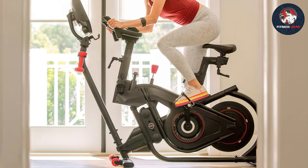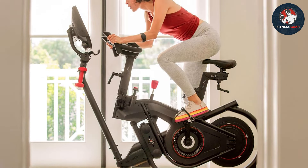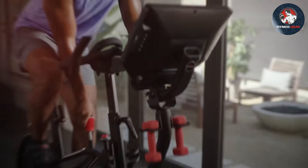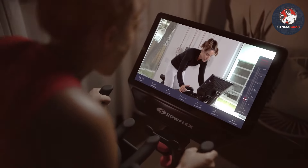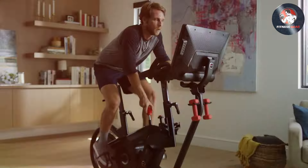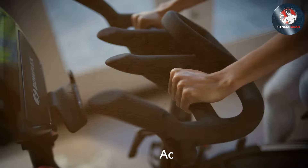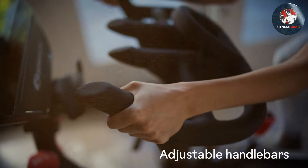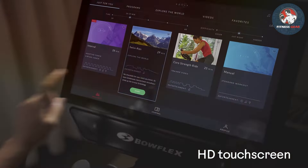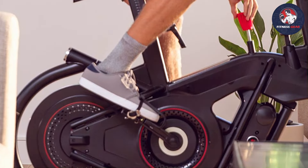The bike's adjustable seat and handlebars cater to users of all sizes, providing a customizable and comfortable workout. The interactive LCD display keeps you engaged and motivated, tracking your time, distance, calories burned, and more. Connect your device via Bluetooth to access virtual training sessions and immersive cycling experiences, elevating your routine to the next level.